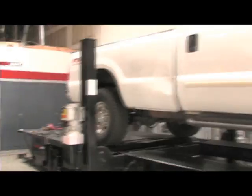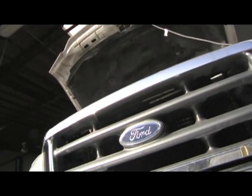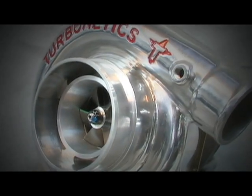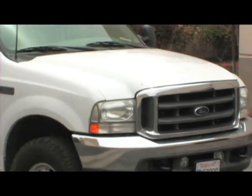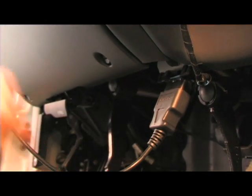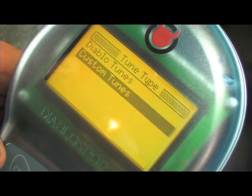If you have a late model Ford diesel truck and have an itch for better towing or just raw horsepower, Turbonetics offers both a turbo and intercooler upgrade to help quench your thirst. Turbonetics has been designing turbos and turbo systems for nearly 30 years to keep popular late model vehicles spooled up. For tuning on this turbo upgrade, we turn to Diablo Sport for a custom tune designed specifically for our diesel torque monster.